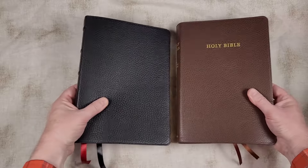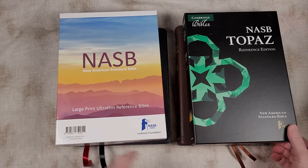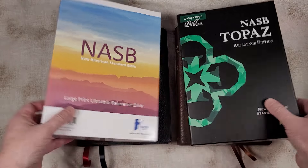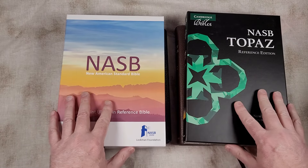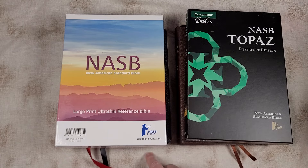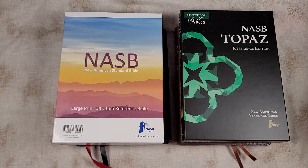That's my comparison of these two — a quick look at the NASB Large Print Ultra Thin Reference from Lockman and the NASB Topaz from Cambridge. Which was your favorite? Let me know in the comments. If you have any questions, let me know. I'll place links to the reviews in the corners and in the description. Both Bibles were supplied by the publisher in exchange for honest reviews. Thanks for watching.